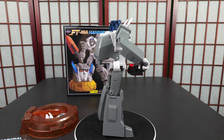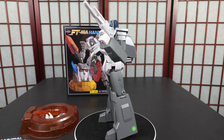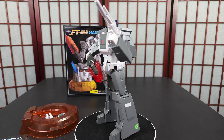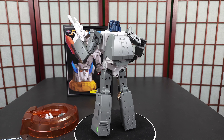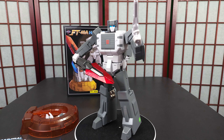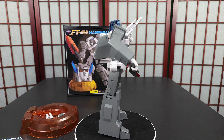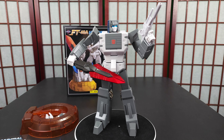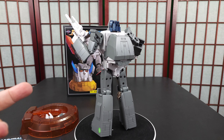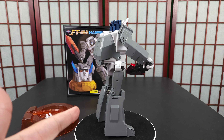I'm waiting for Fort Max, I'm buying it, I don't care how much it is — I'm getting it. If that's the only figure I get that year, whenever it comes out — 2032 or whatever — I'm getting it. Fort Max is one of my favorite characters. It's not a perfect figure, no figure is perfect, but it's perfect for me.